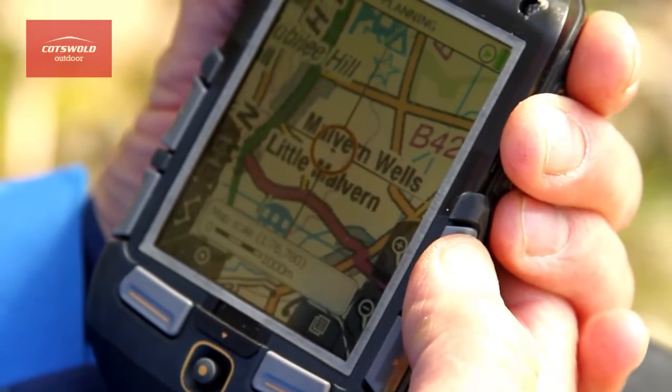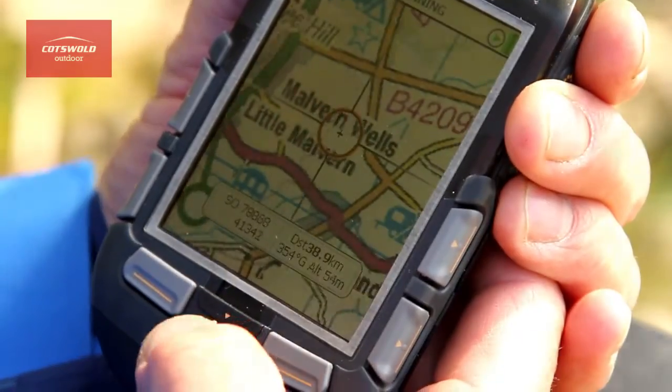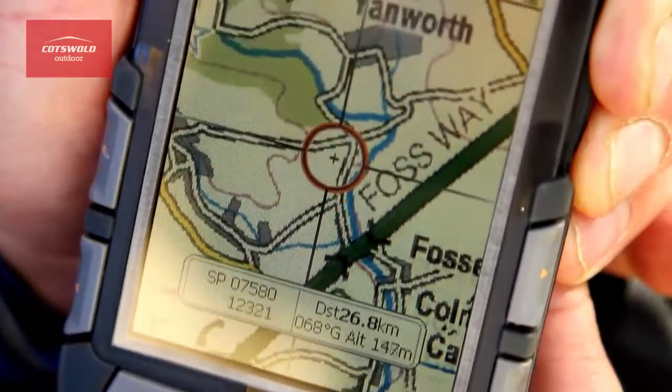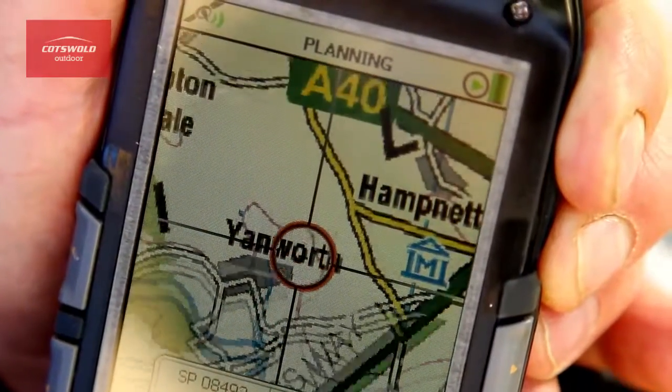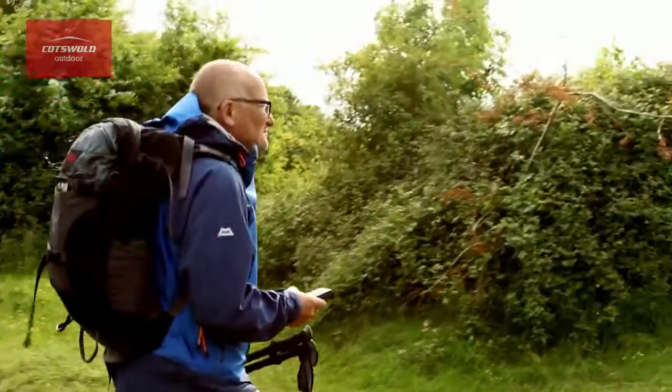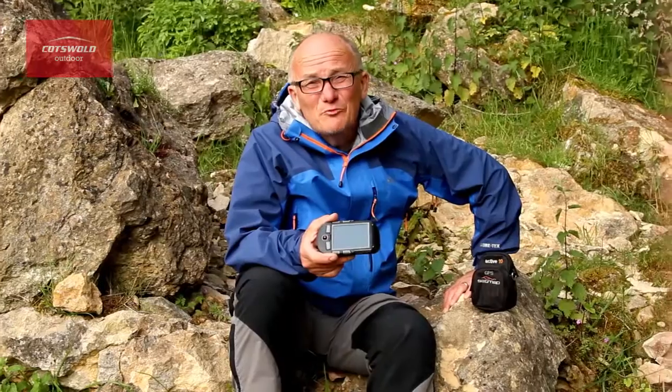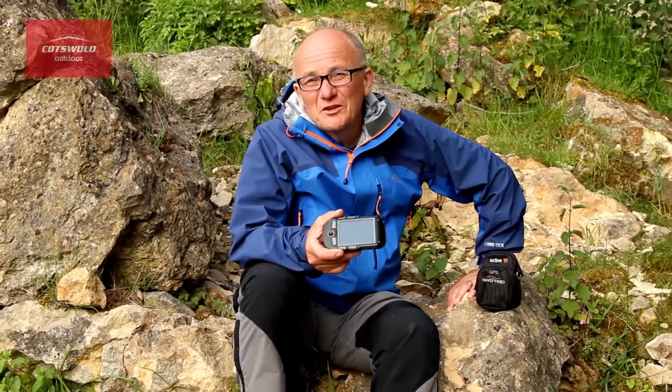The 10 Plus gives you UK and worldwide base maps. The online route planner gives you access to software and mapping. With this, you can print the map and then take it with you. And when you get back to your base online, you can use the route share network to share route reviews and also to share 3D imagery.